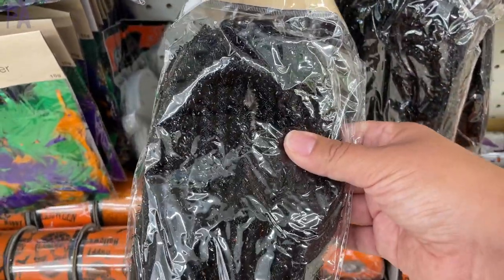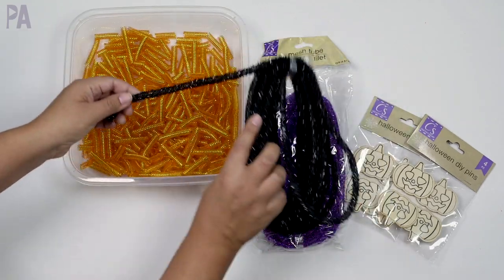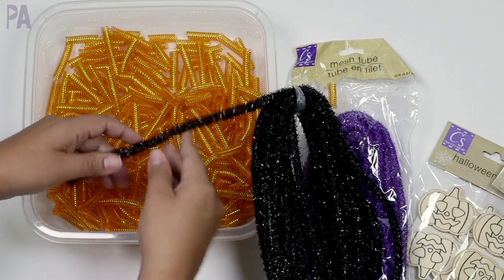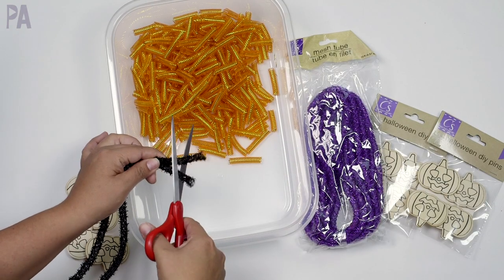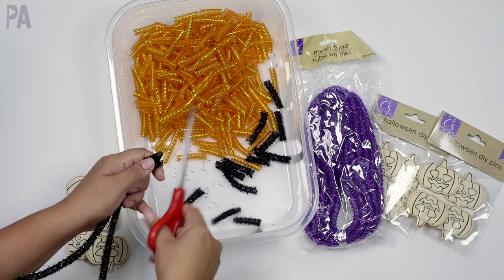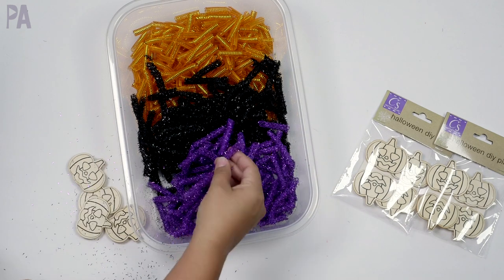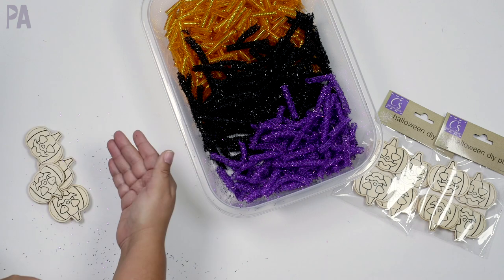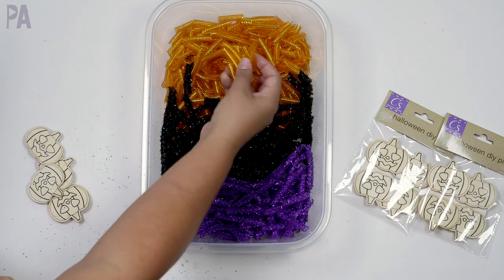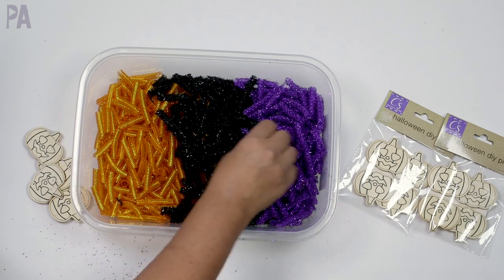The mesh tubing comes as one long tube and you have to cut it up. This right here is all cut from one long tube, and what's cool is that this one is actually different from the previous one — it's got little fuzzies on it, more like a coil. Just a heads up: if you have children who are oral and put things in their mouth, this might not be the best fit. I'll also warn you — cutting the fuzzy one was a little messy, with a lot of shiny fray coming off.